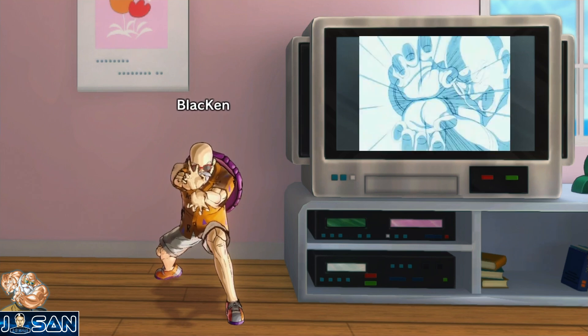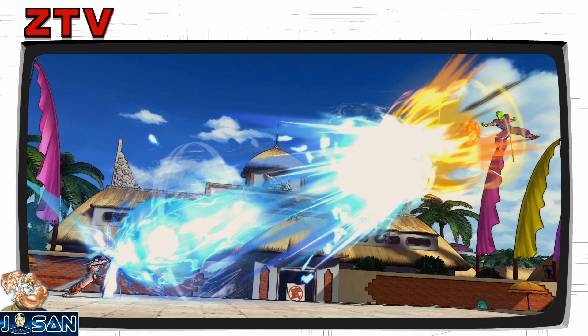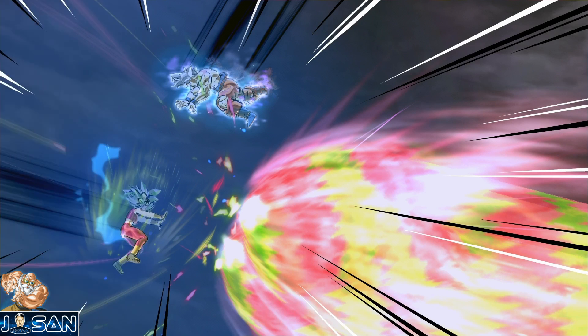Par la suite beaucoup de personnages ont utilisé cette technique et on a eu droit à d'innombrables Kamehameha dans l'oeuvre. Si je devais en retenir seulement trois : pour Dragon Ball, le premier super Kamehameha de Goku contre Piccolo lors de la finale du 23e Tenkaichi Budokai — j'avais adoré ce moment. Pour Dragon Ball Z, sans aucune surprise, le Kamehameha père-fils de Gohan, qui a clairement marqué mon enfance. Et pour Dragon Ball Super, le Kamehameha contre Kefla que vous avez dans mon intro.